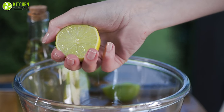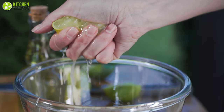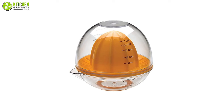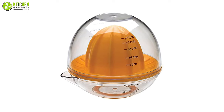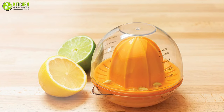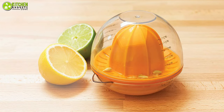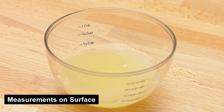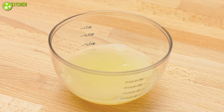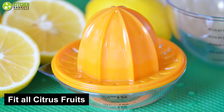Do you want a decent lemon squeezer that can do your job properly while costing as little as possible? Then take a look at the Progressive International Dome Citrus Juicer. This unit comes with a straightforward design, including a dome lid that connects to the juicing cone, which also has measurements written on the surface, making it a time-saving option.